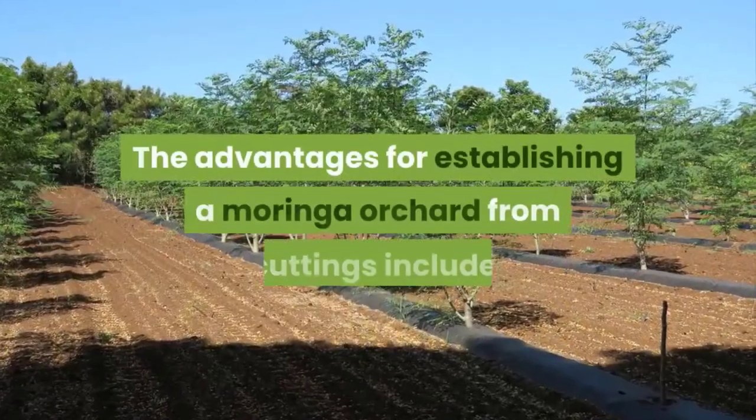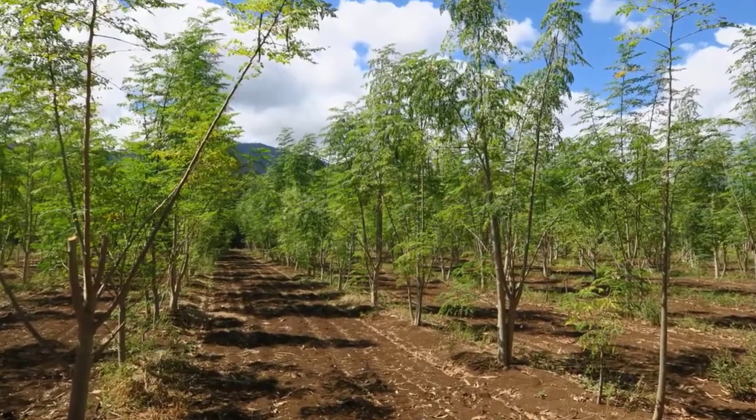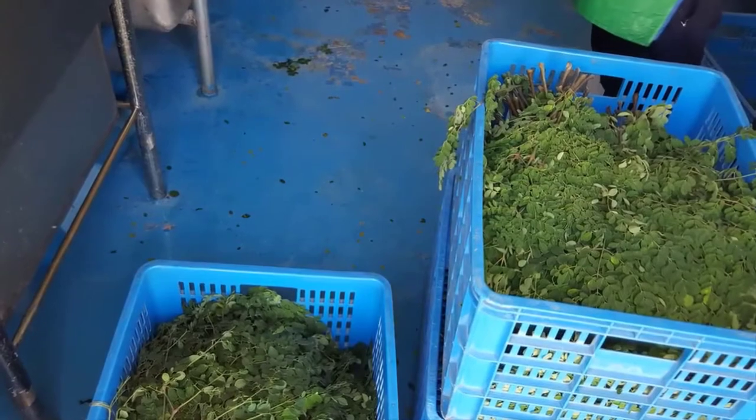The advantages for establishing a moringa orchard from cuttings include: Uniform Growth Pattern, Predictable Yield Expectations, Uniform Growth Tempo, and Shortened Period from Planting to Full Production.